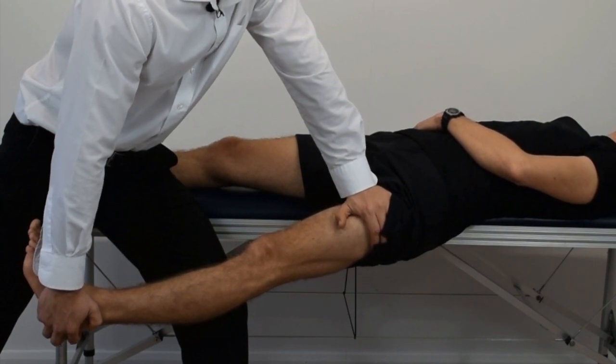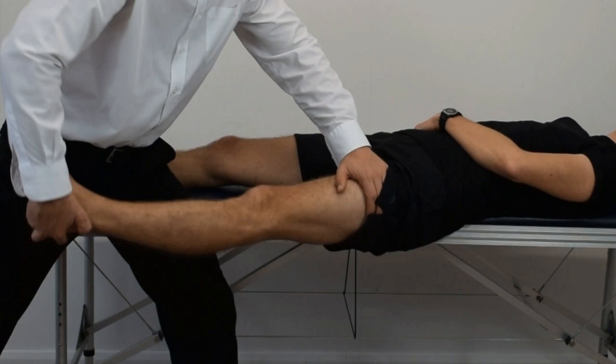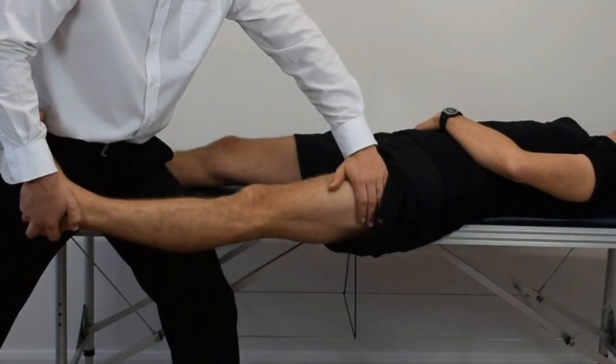Maintain this pressure for up to 20 seconds. A positive test is indicated by the reproduction of the patient's hip pain.